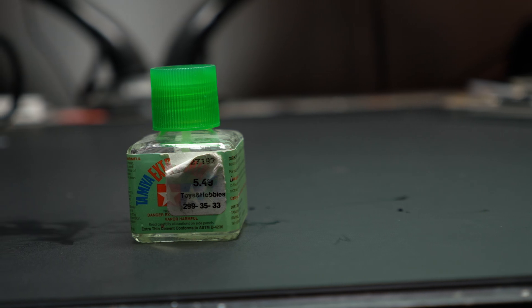Last on the list for adhesion is Tamiya's thin plastic cement. I love how this stuff works. You take two pieces, dry fit them, run a bead around the seam, and it welds it together and hides the seam a little bit too.